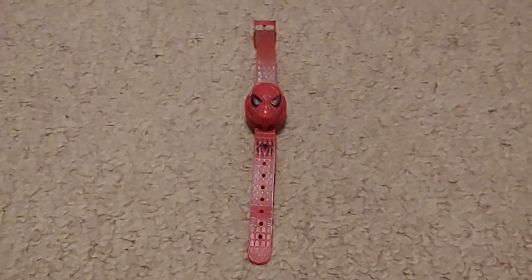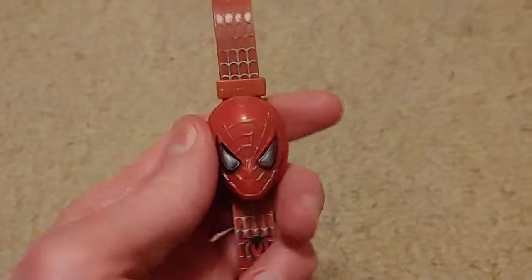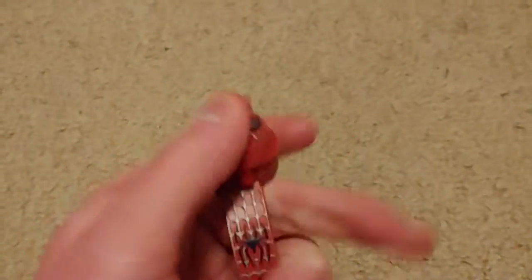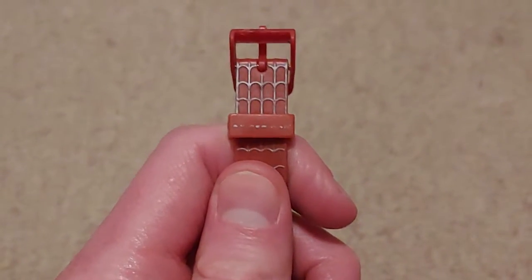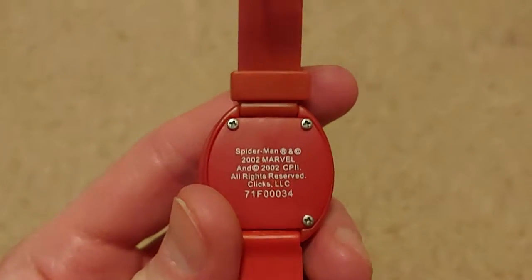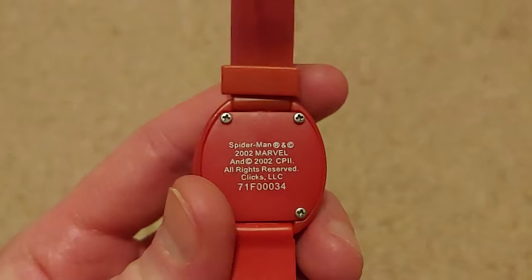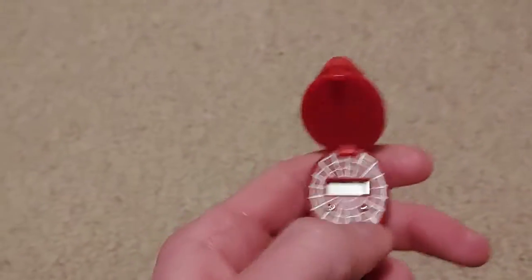I have this watch here — it's a Spider-Man 2002 movie watch. It's really cool. It's got Spider-Man's face as a cover, and then you flick that open and there's the LCD display. There's a spider design right there, and webs, and right there it says Spider-Man — but it's faded away a lot over time. On the back it says your standard stuff — copyright, patent — and then 'Clicks,' that's the brand that manufactured this watch.